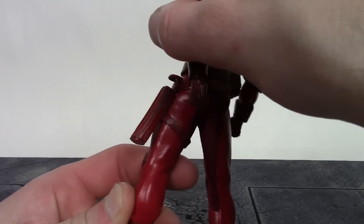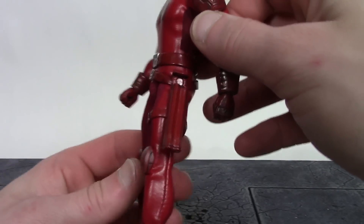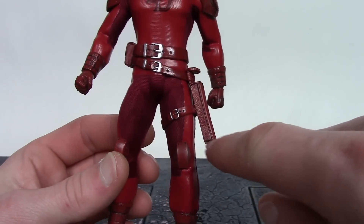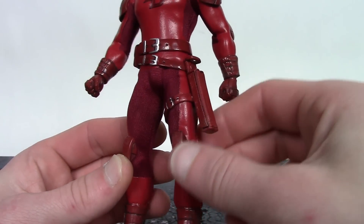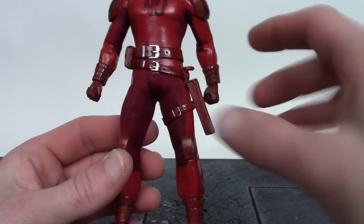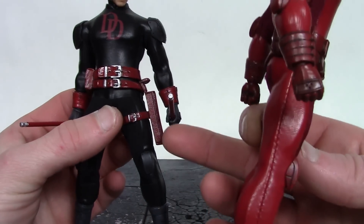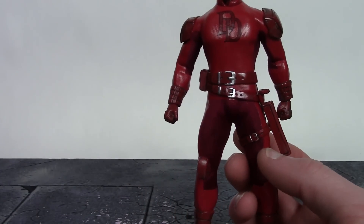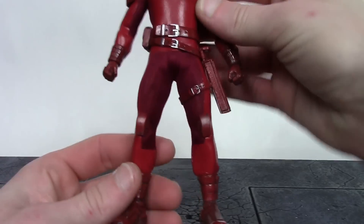We get the holster for his billy clubs, which was executed very well — they hold the billy clubs perfectly, nice and tight. We get a black wash and sculpted lines that look pretty cool, and another strap with a buckle going around his leg. One issue I have with the holster is that on the Shadowland Daredevil it runs perfectly parallel with his leg, but on the red suit DD it kind of goes out at the bottom. That irritates me a little bit — I think my figure is just like that.